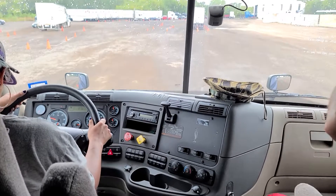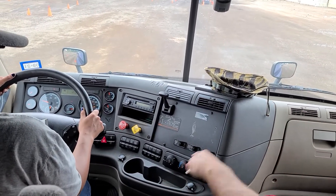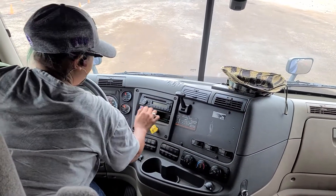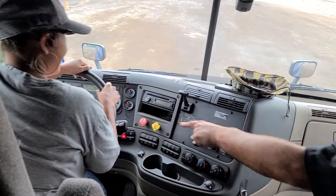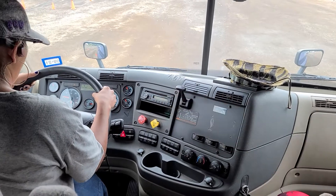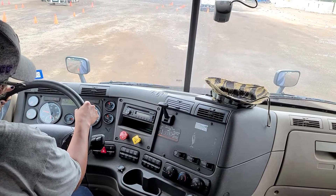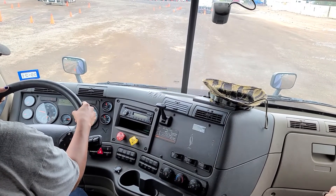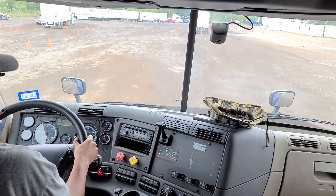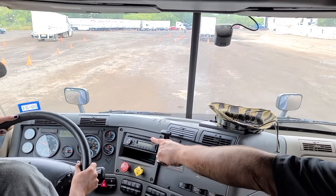Now we're going to move on to our service brake and speedometer test. Step on the brake, push in both brake valves. Put it in drive. I want you to drive forward to five miles an hour. We're looking at this gauge, not that one. Keep on trucking — we're going to drive forward to five miles an hour to show them that our speedometer works.